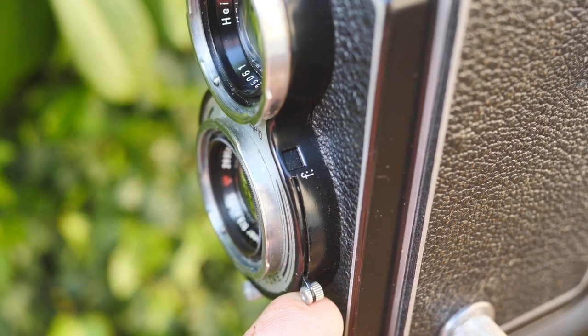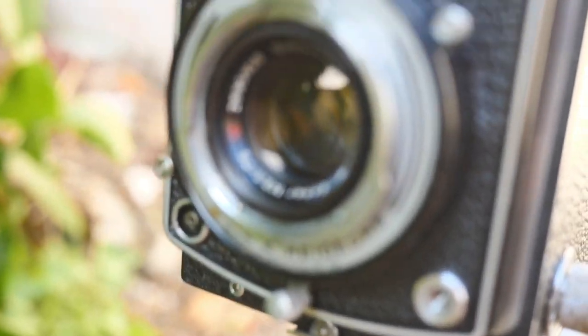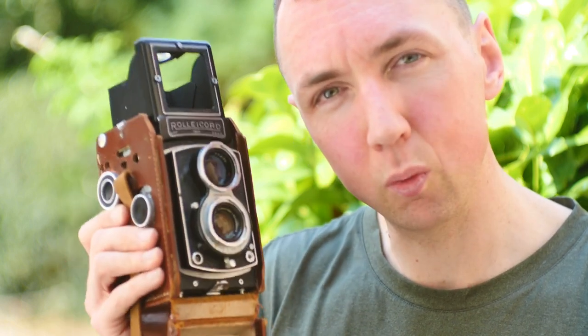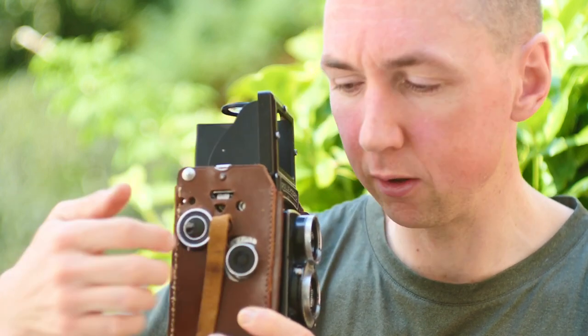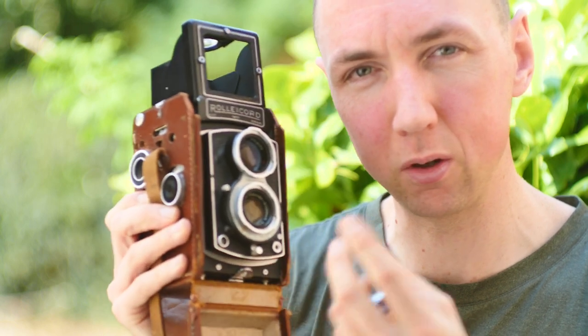My particular lens is a Xenar — a Schneider lens. Schneider lenses are pretty well known to be good lenses. It's a 75mm f/3.5. Most Rolleiccords and Rolleiflex have f/3.5 as the most common aperture, and then the most desirable are the f/2.8 Rolleiflex. I wanted to get a Rolleiccord because this is like a baby brother to the Rolleiflex — a simpler setup with no light meter, lighter weight, and smaller body. The main visual difference is that on a Rolleiflex you've got a film advance crank on the side instead of the film advance knob.